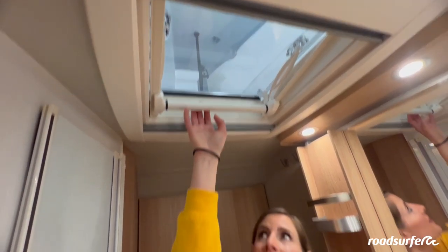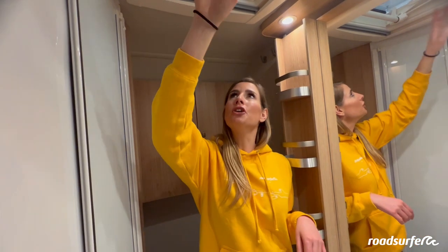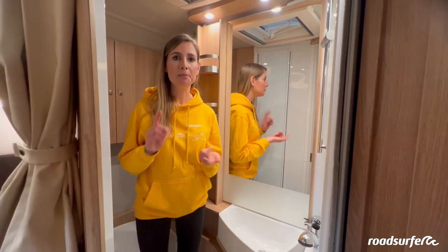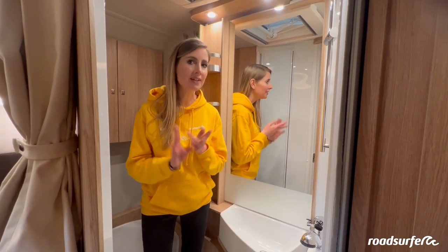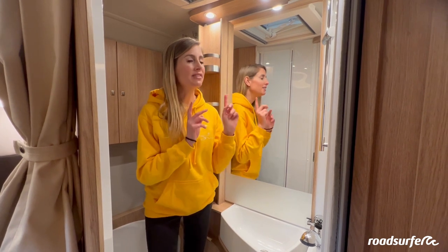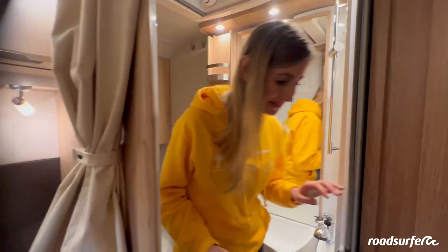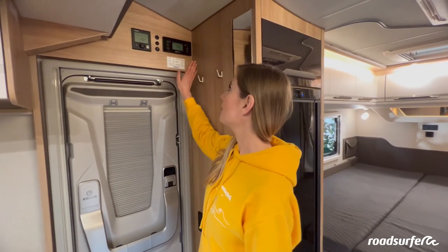Up here in the bathroom you also have a window and a skylight which you can open. It works like the other windows and skylights in the camper. In order for the toilet to flush and the shower to work, you have to switch on the water pump, and you need water in the tank. If you want to take a hot shower, you have to switch on the boiler.